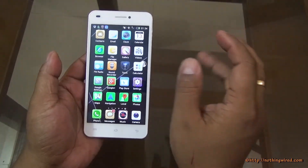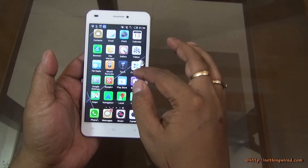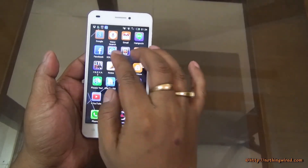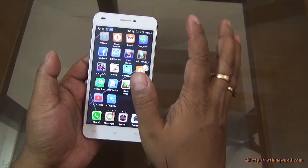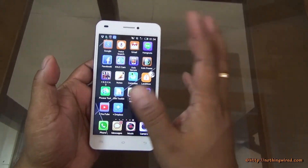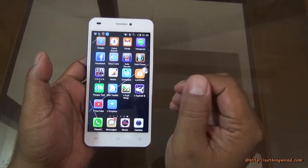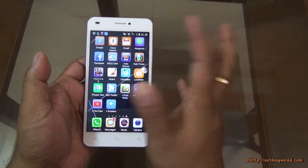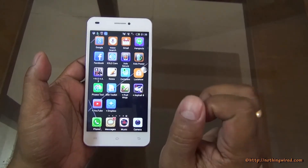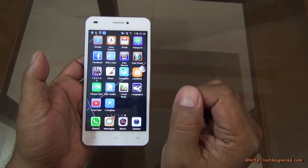You have other apps like sound recorder, torch, navigation, file manager, and email. There are three in-house Zolo apps: Zolo Secure, Zolo Care, and Zolo Power. Zolo Care lets you directly contact Zolo customer care from within the app. Zolo Secure is a security/cleanup software. And Zolo Power is a battery management app which is really very effective.